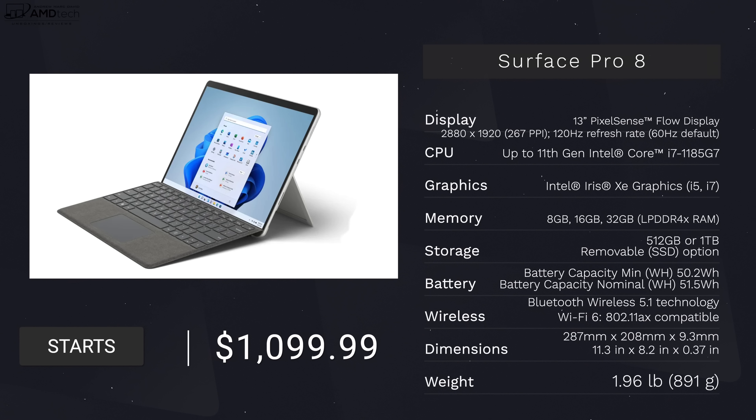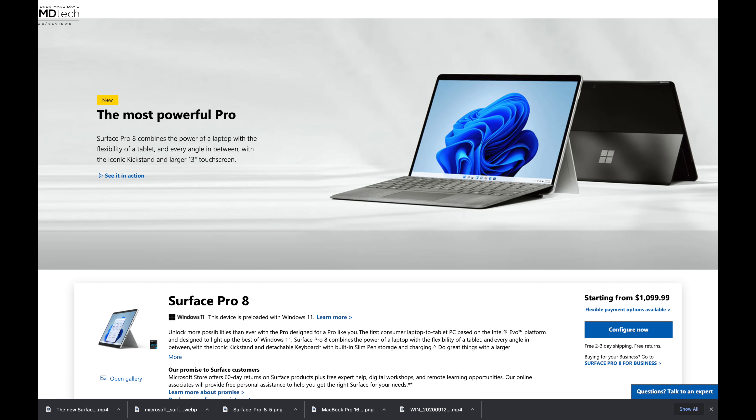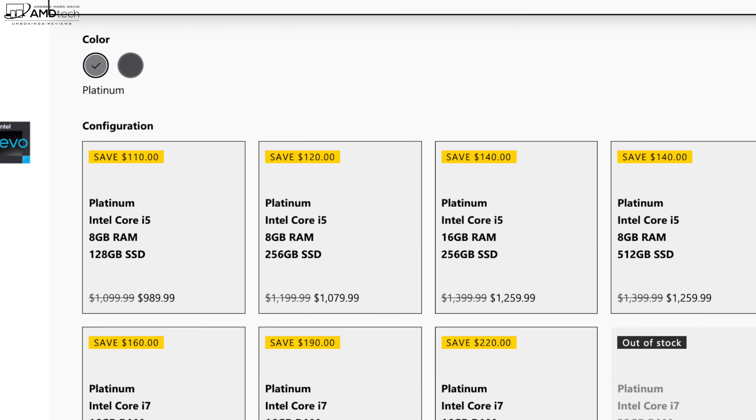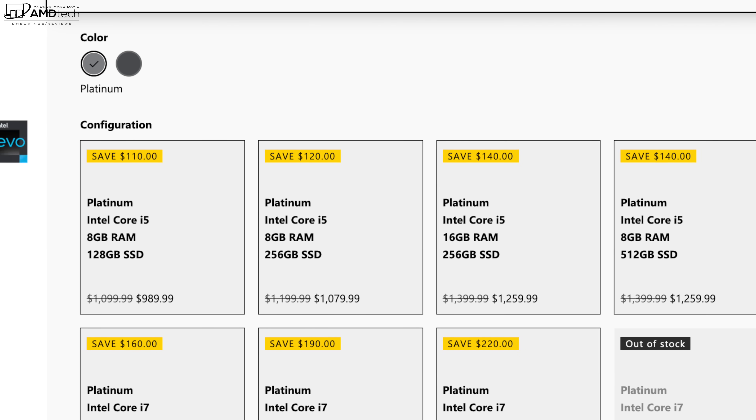Looking at the specs — in the interest of transparency and full disclosure, I'm not being paid or sponsored by Microsoft. All the opinions you're about to hear are my own; Microsoft is not getting copy approval, meaning they're seeing this video for the first time just like you. This unit was purchased with my own money. Pricing starts at $1,099.99, and if you are a student, teacher, or in the military, you can get a discount over at Microsoft — check out the link below for more information.